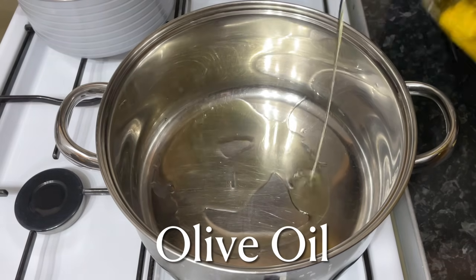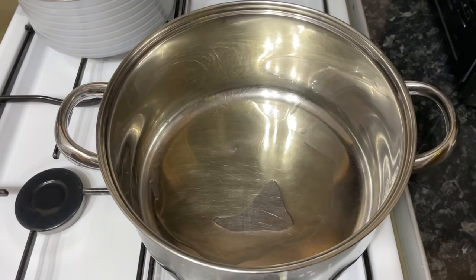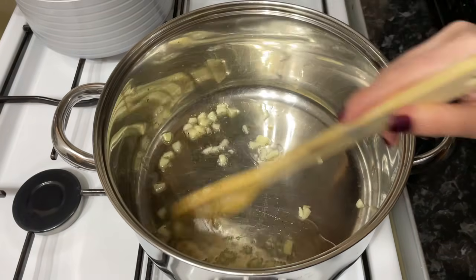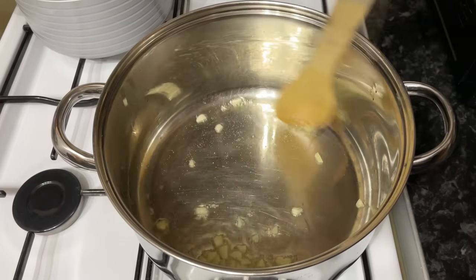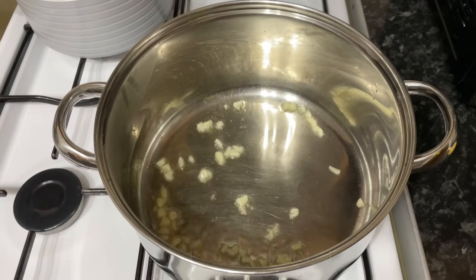Meanwhile, pop some olive oil into the bottom of a pan and add three cloves of garlic — I've just roughly chopped this but you can mince it if you prefer. Put that on a low to medium heat just for a minute or so, just to let the flavor of the garlic come out, but you don't want too much color on that and you certainly don't want it to burn.